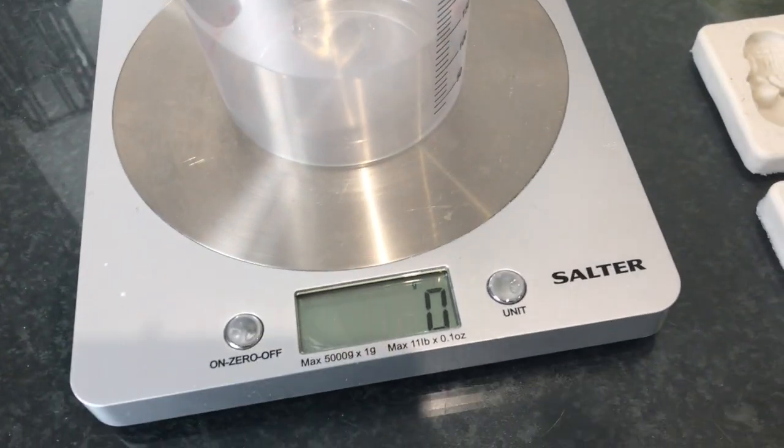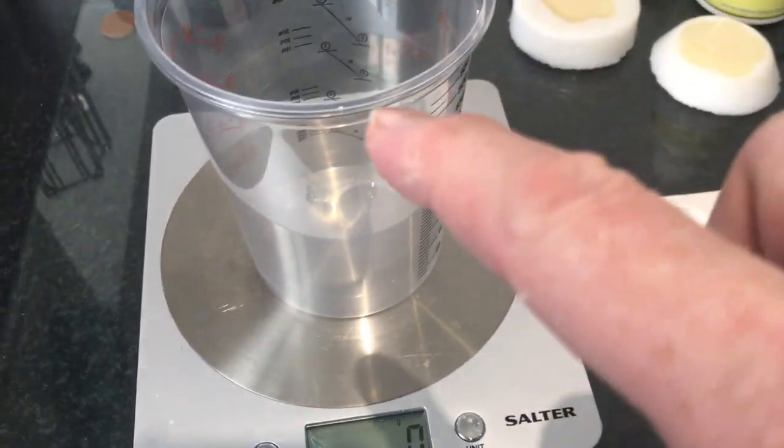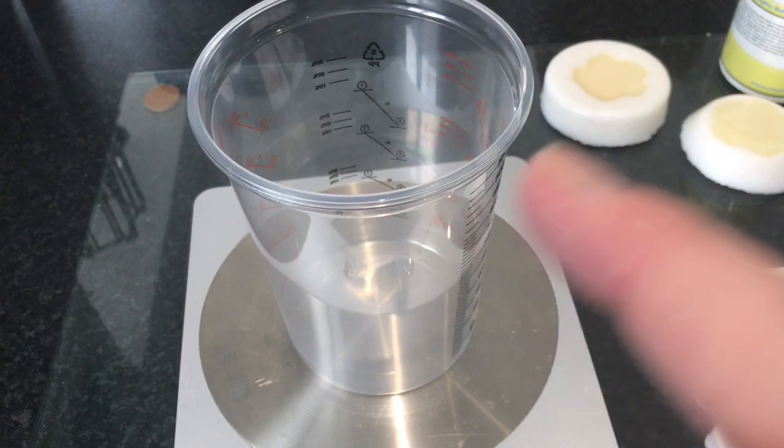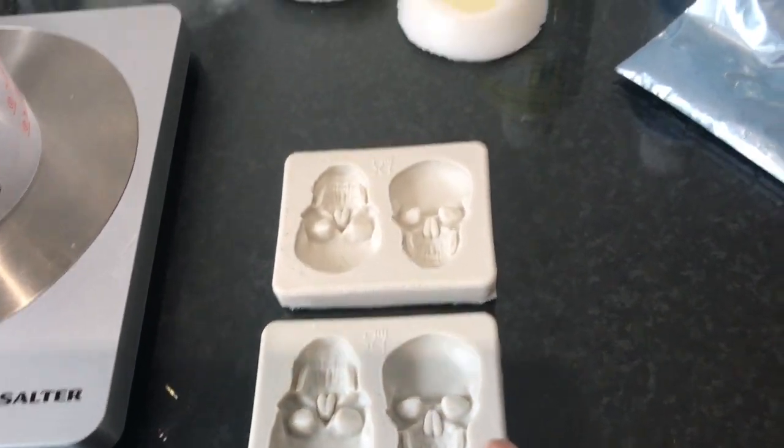While those flowers are curing — remember it's about 30 minutes before they're demoldable — I'll move on to the next stage and show you how to color the resin. It's exactly the same process as before, apart from you add your mica powder into the resin when mixing Part A and Part B. I've zeroed my mixing pot — this is a new one since the other still has remnants of resin.